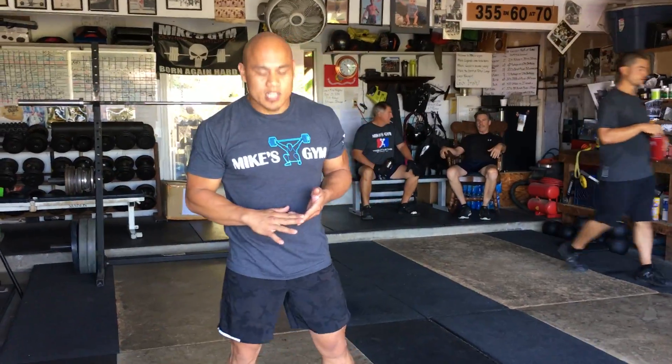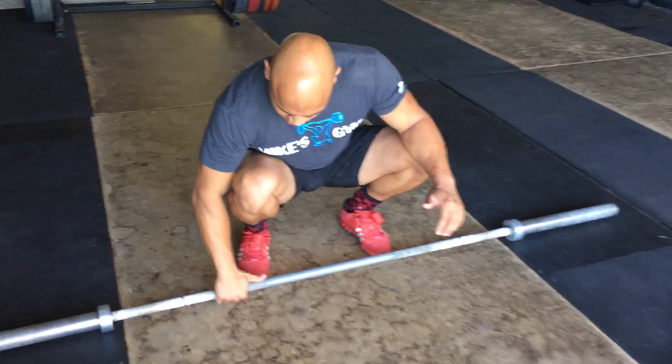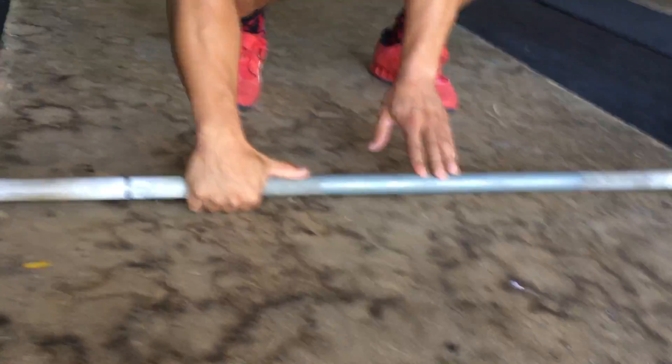Today we're going to talk about the grip width for the clean. Here at Mike's gym and also at the CrossFit weightlifting seminar, we like to teach at least a thumb and a knuckle from the knurling. So here's a thumb — there's a thumb and a little bit more.